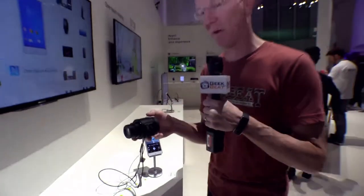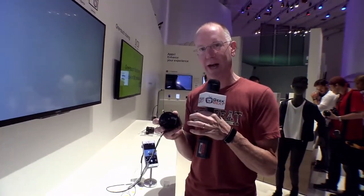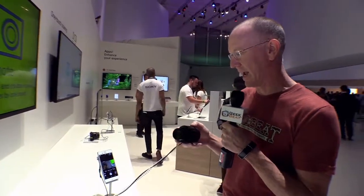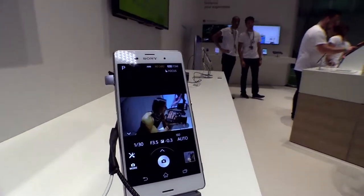Let me show you what's going to happen. These things pair up with your phone — they use NFC and then they make a Wi-Fi Direct connection. They're not Bluetooth, probably because Bluetooth doesn't have enough bandwidth to support what's going on here. You'll see on this phone that we are getting a real-time live stream as Kali zooms in.